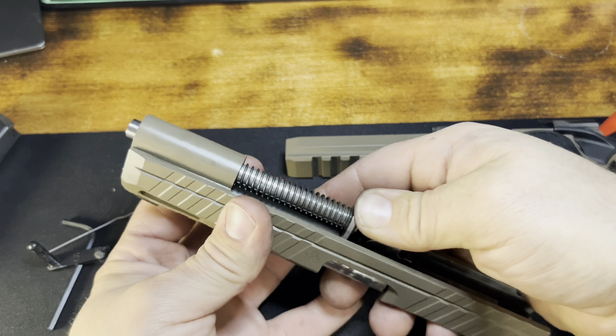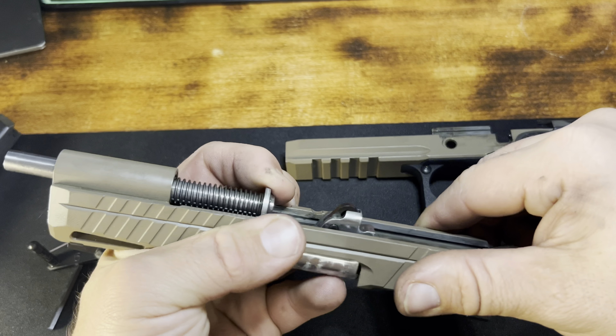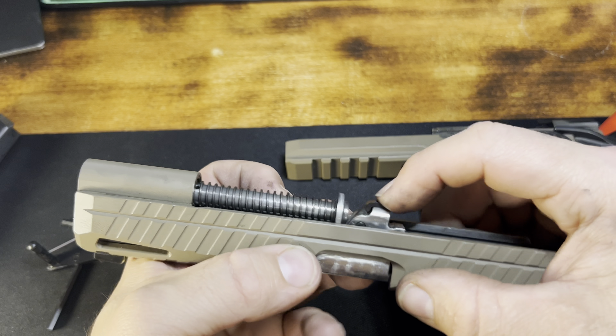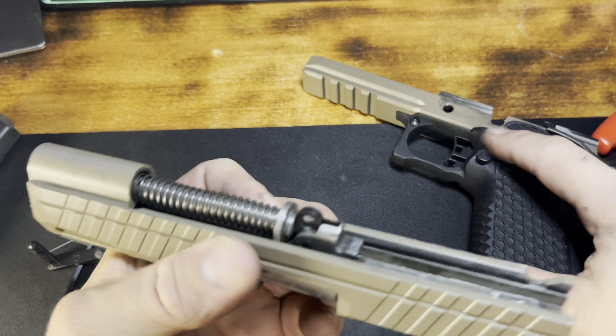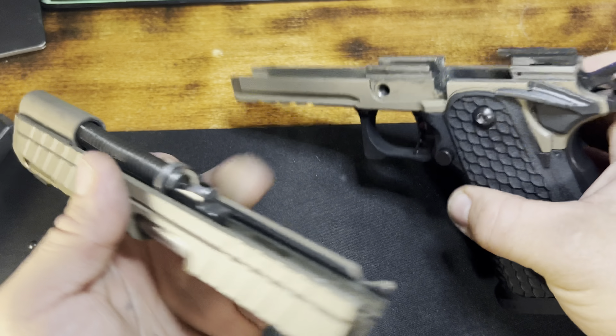Because this is a 2011, this is a double stack nine millimeter pistol. I don't think they have any plans for any other calibers besides nine millimeter. We have 17-round capacity here, and here is a 2011 magazine compared to a single stack nine millimeter 1911 magazine.